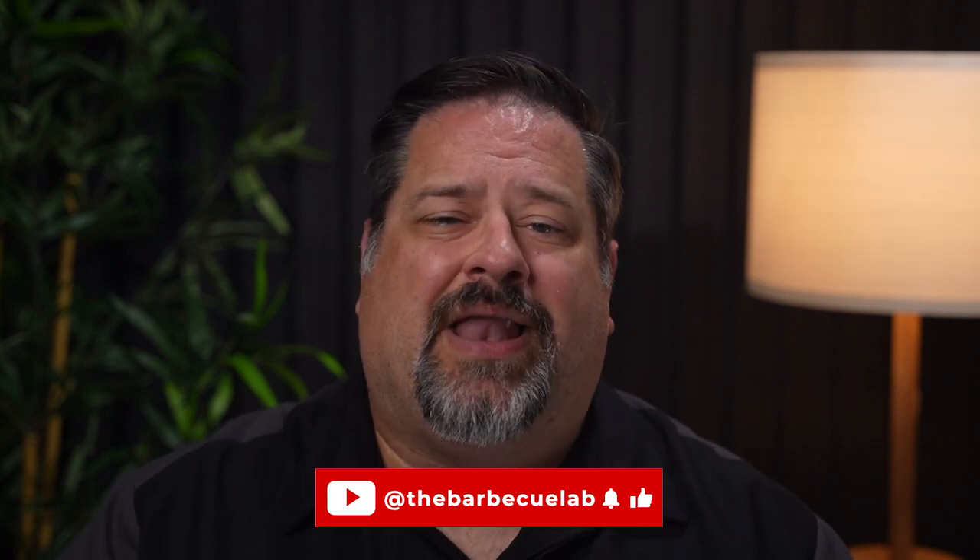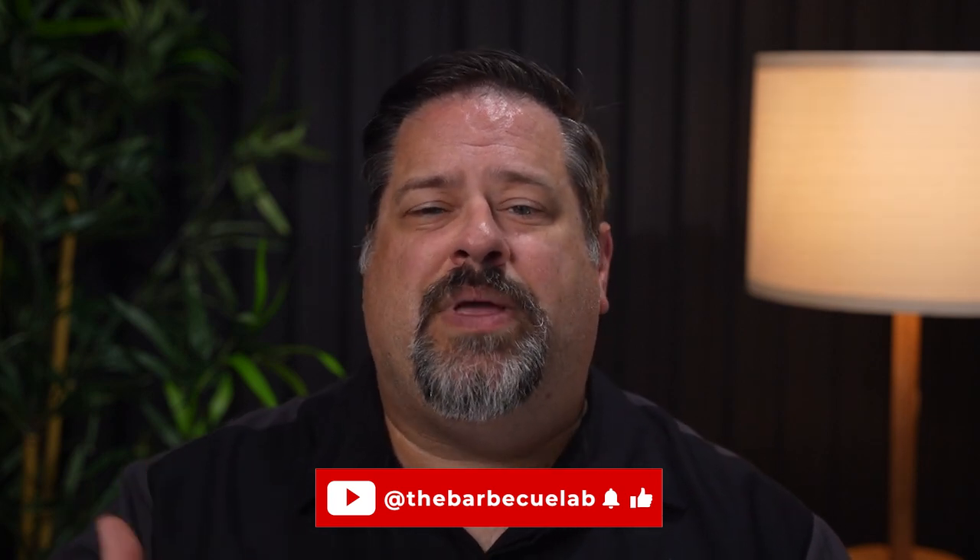If you give us a thumbs up, that means a lot to us — it helps us find more people who love cooking outdoors. I'm David Gafford from the BBQ Lab, and I can't wait to see you next time as we dive into what's new in barbecue.